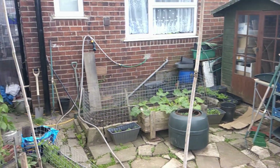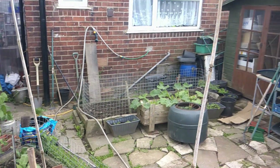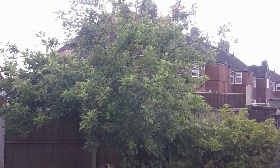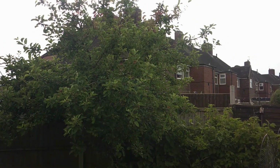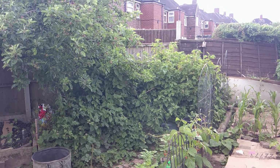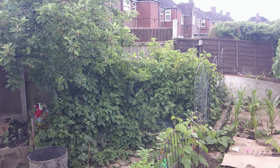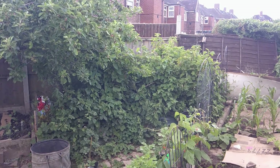But this just shows you what you can grow in such a small garden, really. There's my apple tree there with apples just forming on it — it's a very good cropper. That bit that looks like a jungle has got blackberries, red currants, black currants, and gooseberries in.